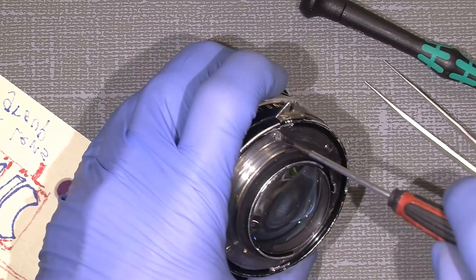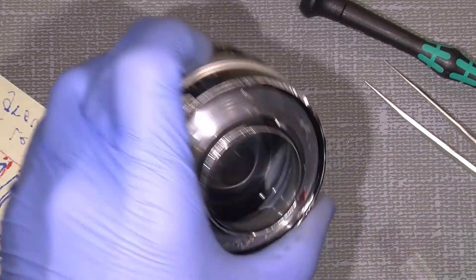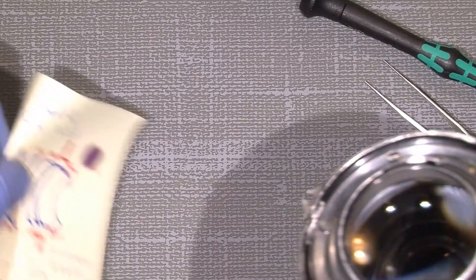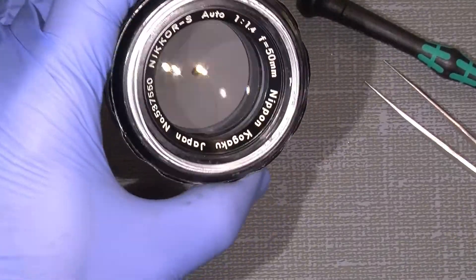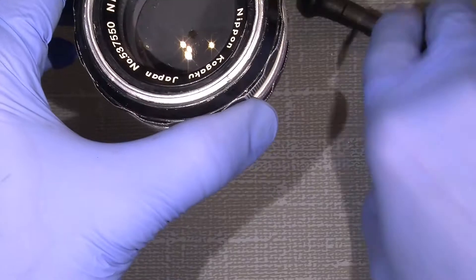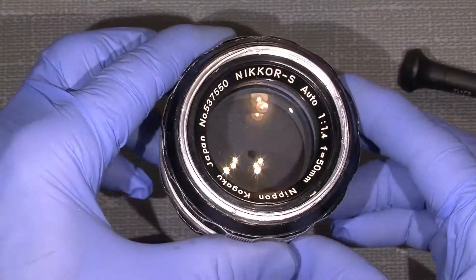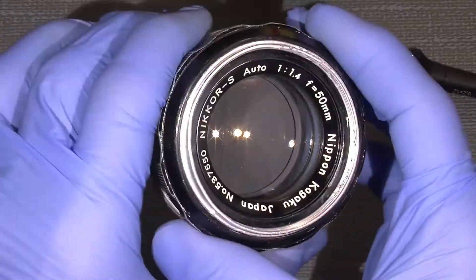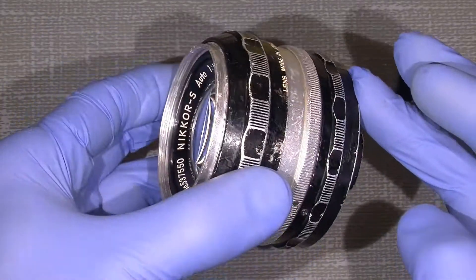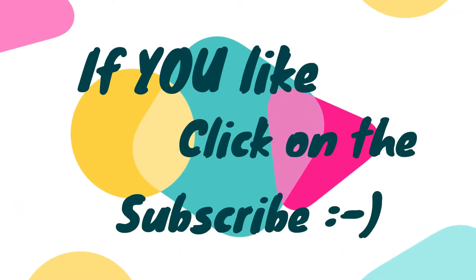Those screws are really not good. And this is how it actually looks right now. So that was actually all for now — I hope you enjoy the content. And maybe it's possible for you to do it — it's not that hard. Bye-bye!